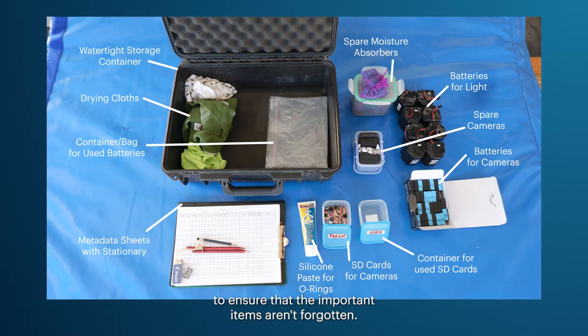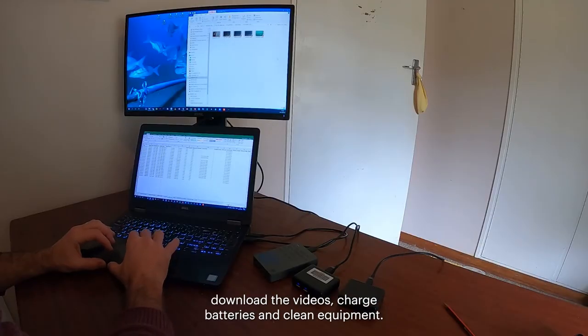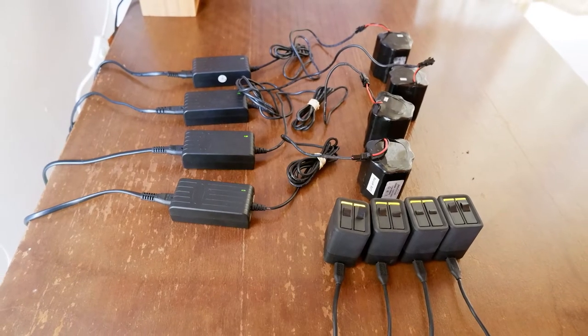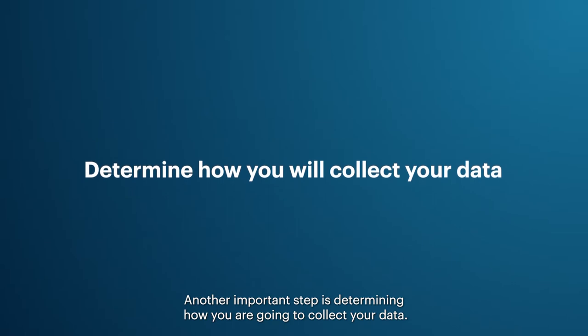At the end of a sea day, you will be required to record all the sample metadata, download the videos, charge batteries, and clean equipment. With all of these tasks to remember, a comprehensive checklist will save you time and prevent errors. Another important step is determining how you are going to collect your data.